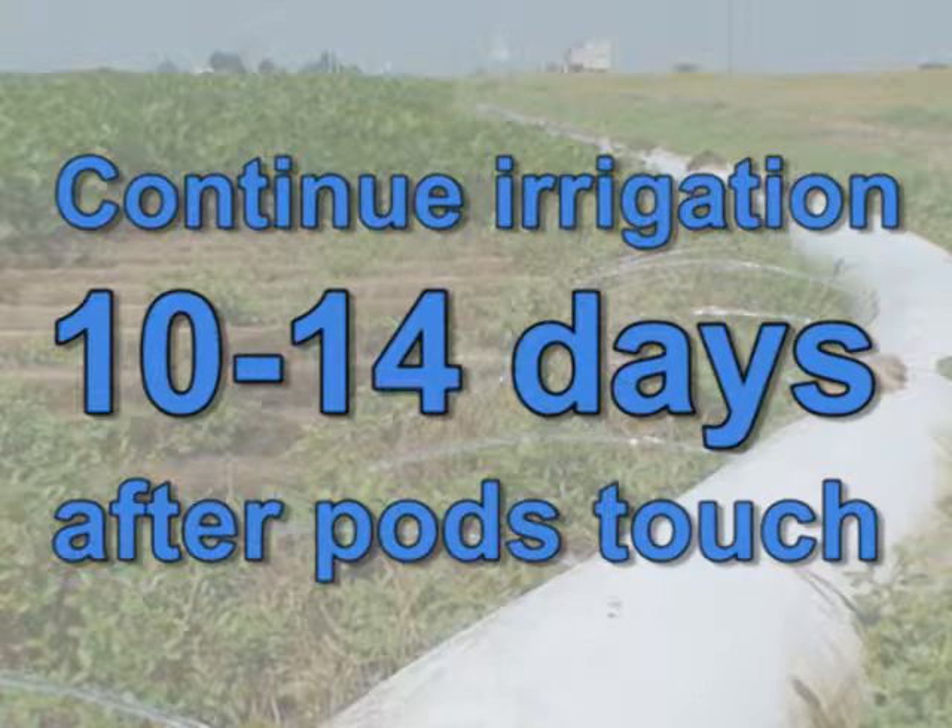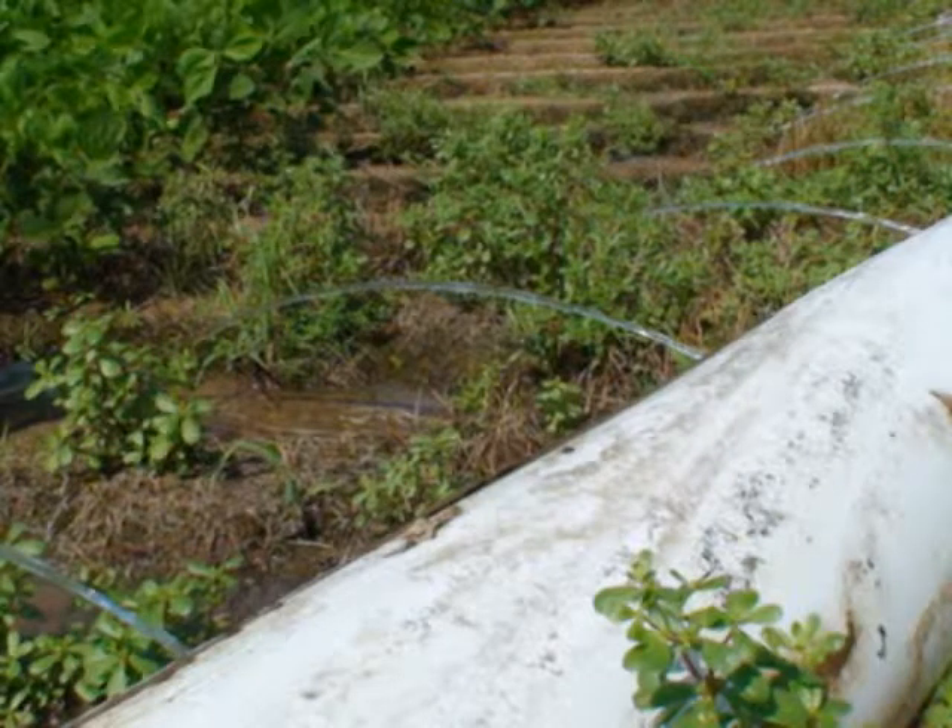...and you've got moist conditions, that ought to be sufficient for terminating irrigation. So what our recommendations have been in the past, we're extending that about another two weeks, trying to keep the soil moist.